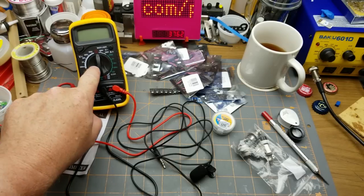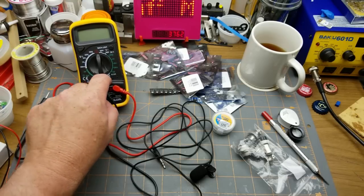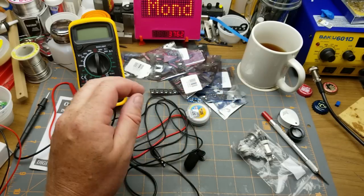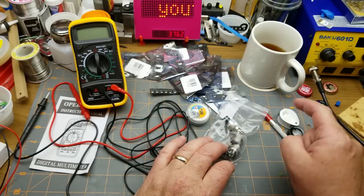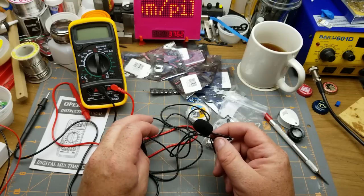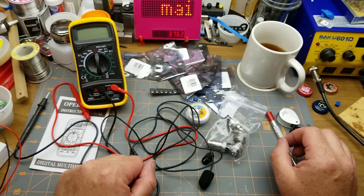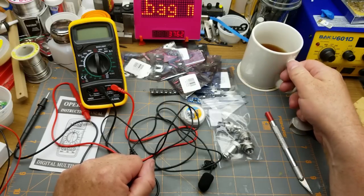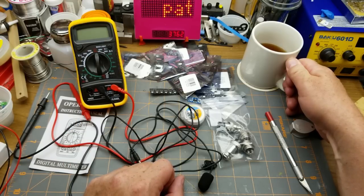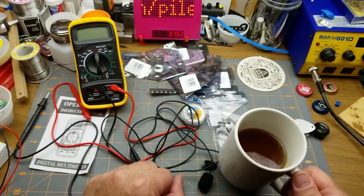That's all of today's Mailbag Monday items — a good spread as usual. Thanks to my Patreon supporters for suggesting the multimeter. Shipping times: multimeter took one month; voltage regulators took five weeks; solder paste took seven weeks; aviation connectors took 24 days; the lavalier mic took just under one month. Thanks for stopping by, and extra special thanks to Patreon supporters who also get to see these videos a few days early.